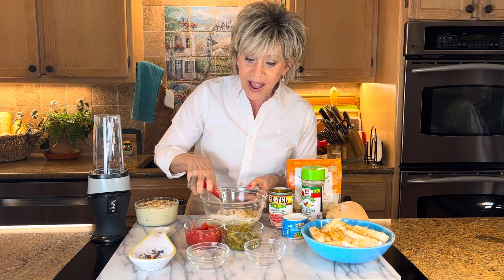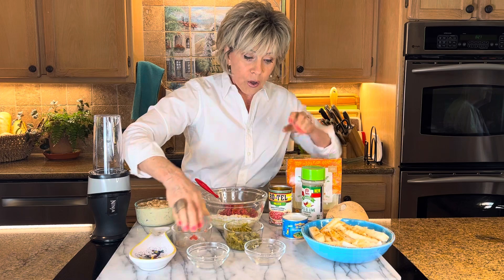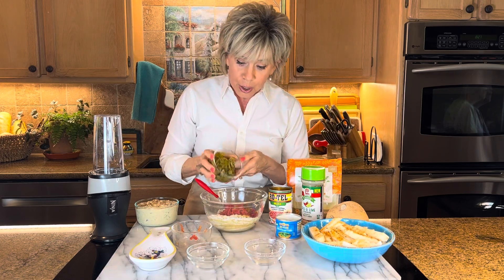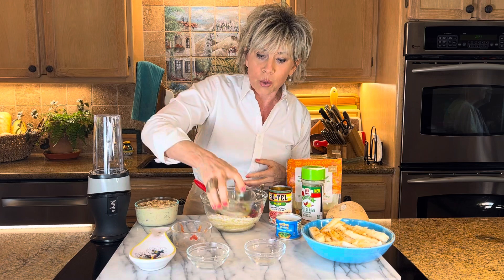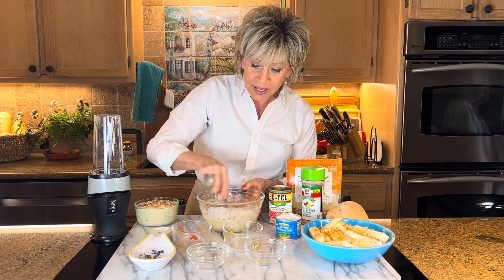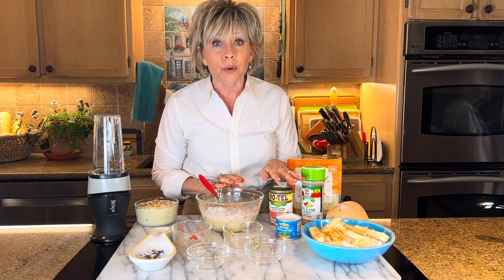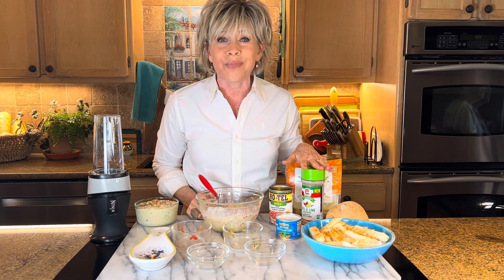So beyond that, I do a half of a can of Rotel and I do a full can of those little green chilies. I like the mild, but you can spice it up. Same with the Rotel — if you want spicy, or there's even no salt. We try to do no salt here in this family, so a little bit lower sodium.